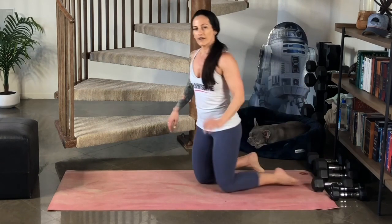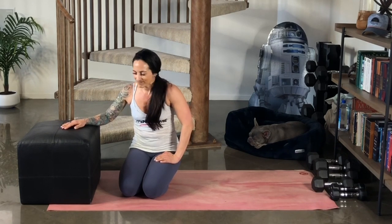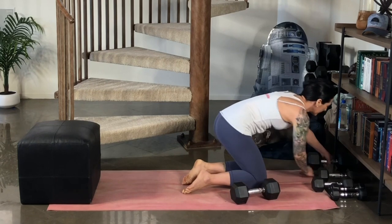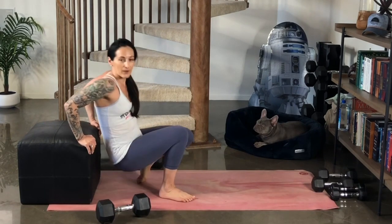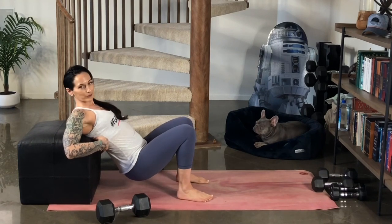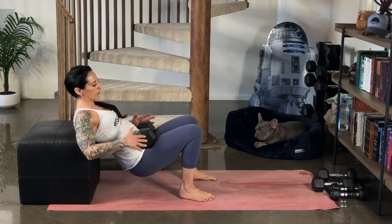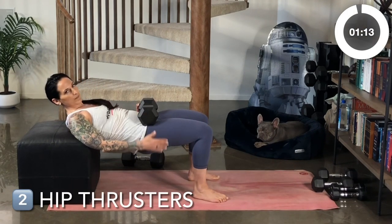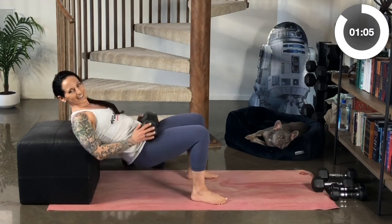Now you may like to have a slightly heavier weight for hip thrusters — your glutes are strong, but use what you've got. I want you to find the side of your couch, or I'm using one of the ottomans in my living room — anything you've got to lean your back against. Find a couple of weighted objects. I'm going to go ahead and lean my back so that the tips of my shoulder blades are touching the corner of my elevated surface. I'll start out with just one of these weights across my hip creases. Let's go ahead and do eight to twelve hip thrusts.